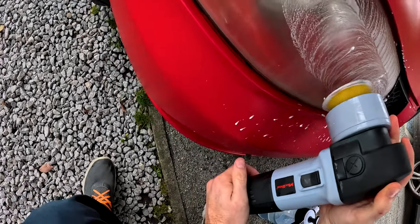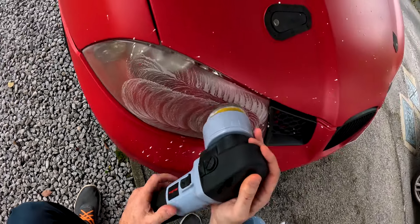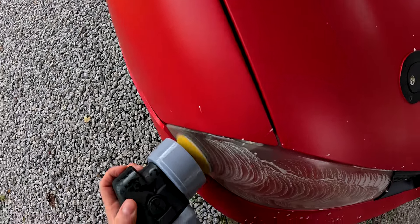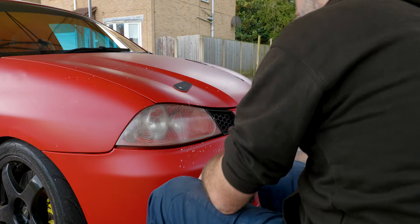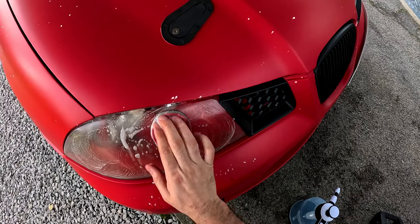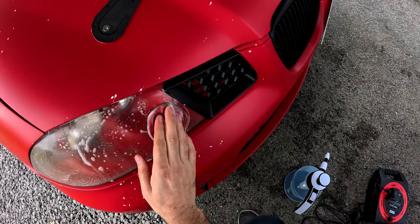You can do this by machine or by hand. As you can see here, I'm going with the machine option. I've got a three-inch DA polisher and we're just going to do the bulk of the headlights with this, then take the pad off afterwards and go around the outer edges by hand. The reason for that is the car has plastic-coated surrounds — I didn't really want to put any tape on and risk lifting that.